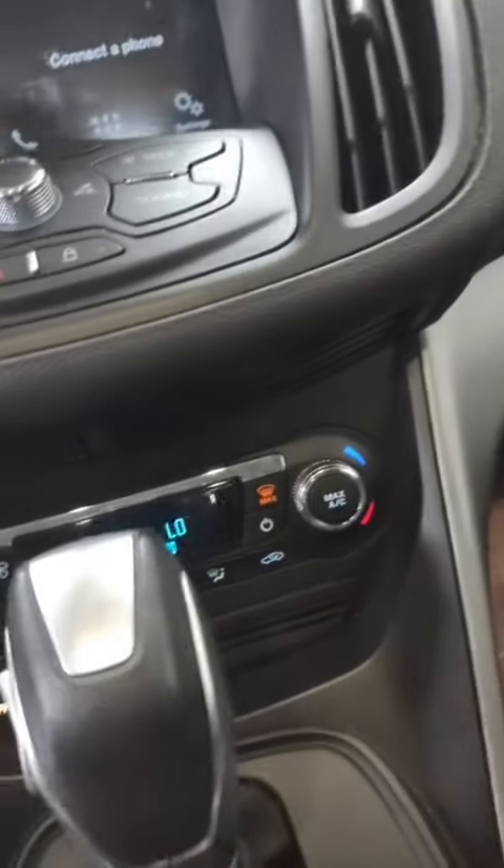Ford Escape. Customer states knocking sound when their AC's on or the fan. They hope that's just a pulley or AC compressor, not something internal in the engine. So let's see what it does with the AC off.